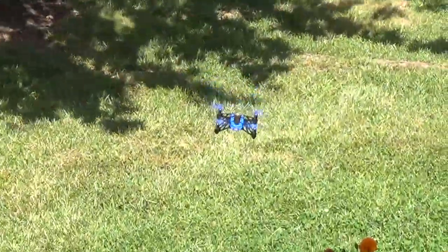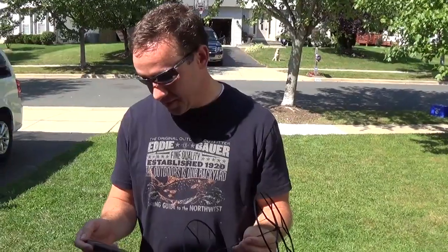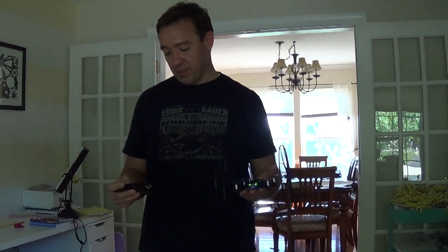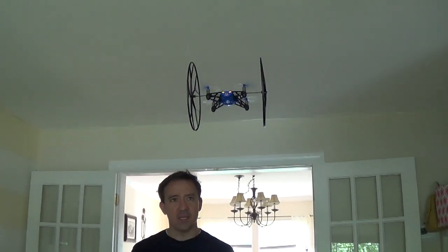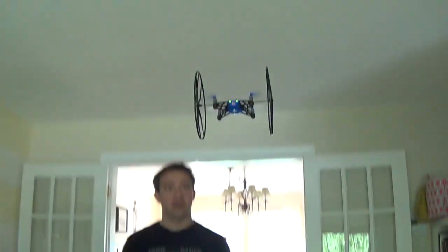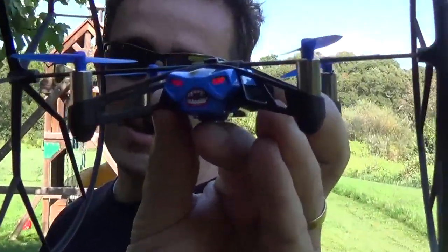I wanted to do some flips and stuff. It's kind of cool. So this is really weird — it says it's at 89% battery and I haven't charged it at all. Now it's saying 88%, and now it's doing 8% again. Maybe whenever it flies... did it just die? Yeah, it went from 89% to 8%.